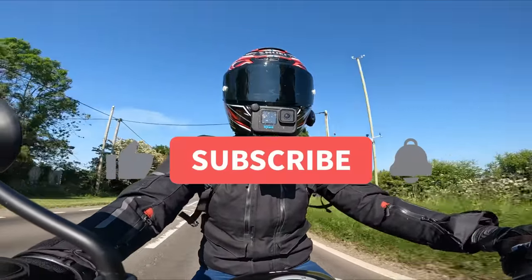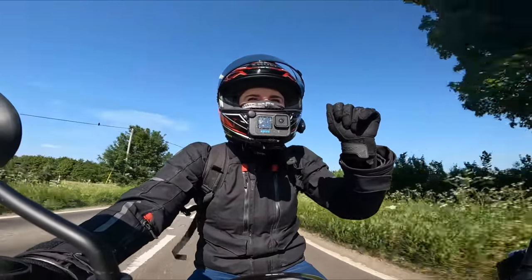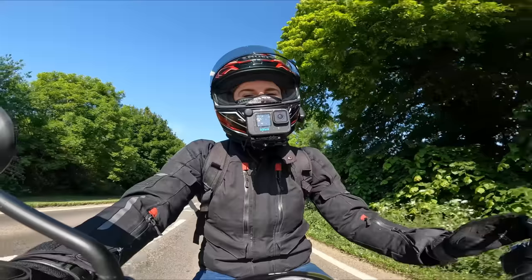If you haven't hit that subscribe button, please consider doing so - it really helps my channel. I ain't too proud to beg! Hopefully I'll catch you on the next one. Take care, ride safe, peace out.